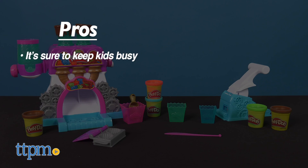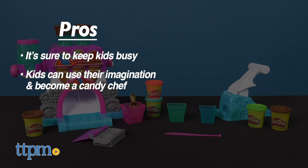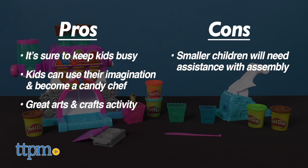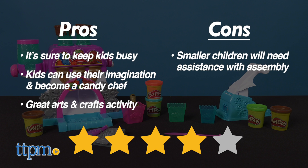My pros: this set is sure to keep kids busy. Kids can use their imagination and become a candy chef, and it makes a great arts and crafts activity. As for my con, smaller children will need some assistance with assembly. So overall, I give the Play-Doh Kitchen Creations Candy Delight play set 4 out of 5 stars.